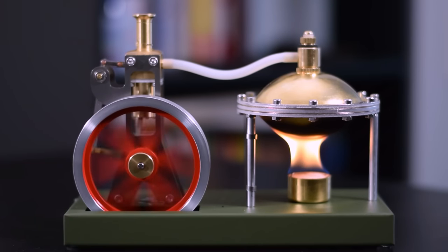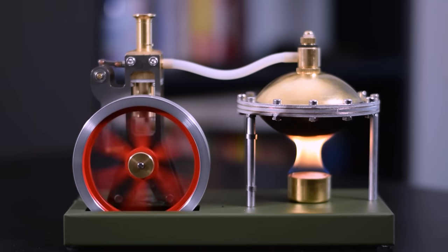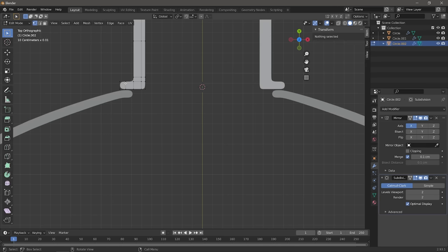I wanted to try running this engine longer, but I decided to wait until I had the right fuel and a better environment to test it in. While it was running though, it was extremely cool and it worked surprisingly well. I think I'm more suited to operating a keyboard, so let's move over to the computer and start writing the simulation.